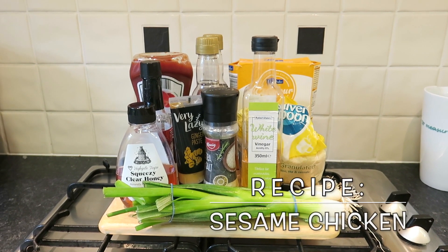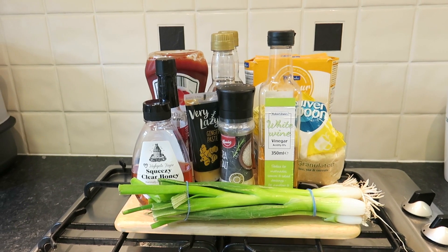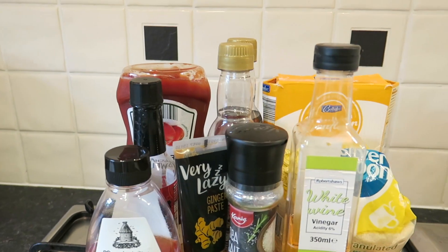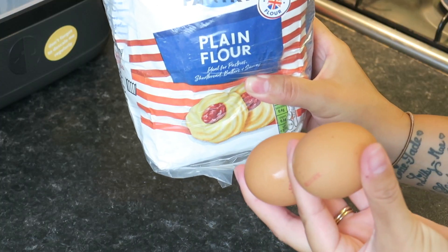Hi everyone, today I'm sharing with you one of my all-time favorite recipes: sesame chicken. Here are all of the ingredients you will need, plus the chicken of course, and garlic, flour, and egg.